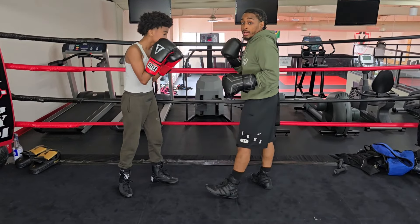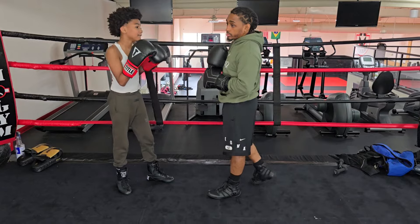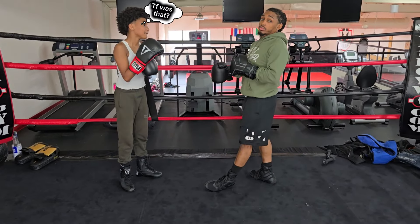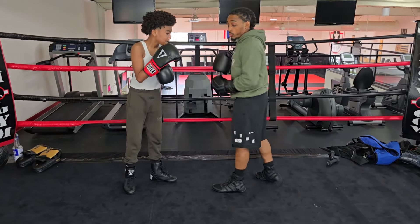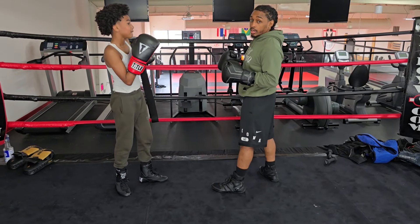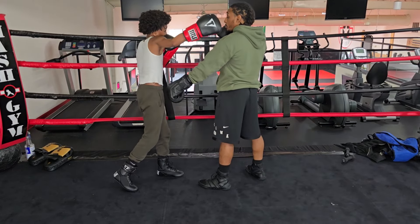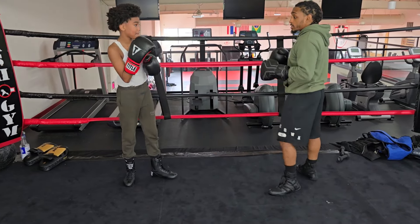A lot of people might just do a jab to the body like that, which — yeah, if this person isn't paying attention, or say you're faster than them or they're just not good, you might be able to get away with it. But personally I like to do this from a distance, because if they are paying attention and are good enough and I jab like that, I'm wide open for a shot.